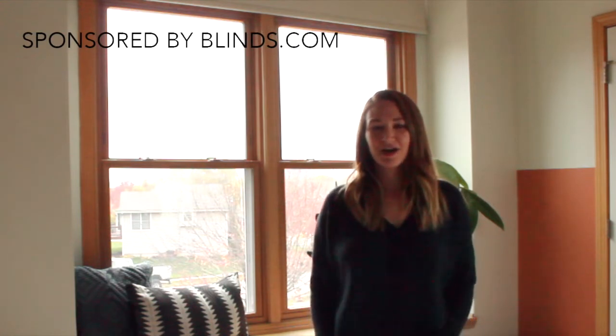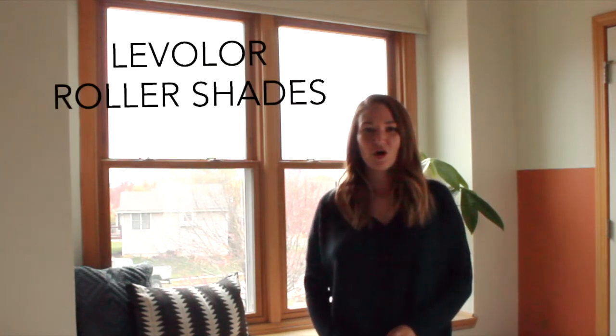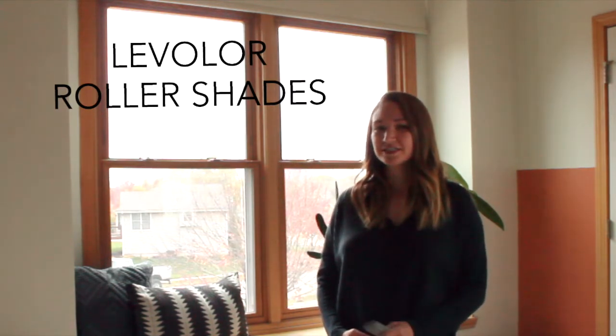Hey guys, I'm Kayla, the blogger behind mybreezyroom.com, and today I'm going to share with you our new Lovalor roller shades and explain how we decided to go with these shades and why we love them so much.